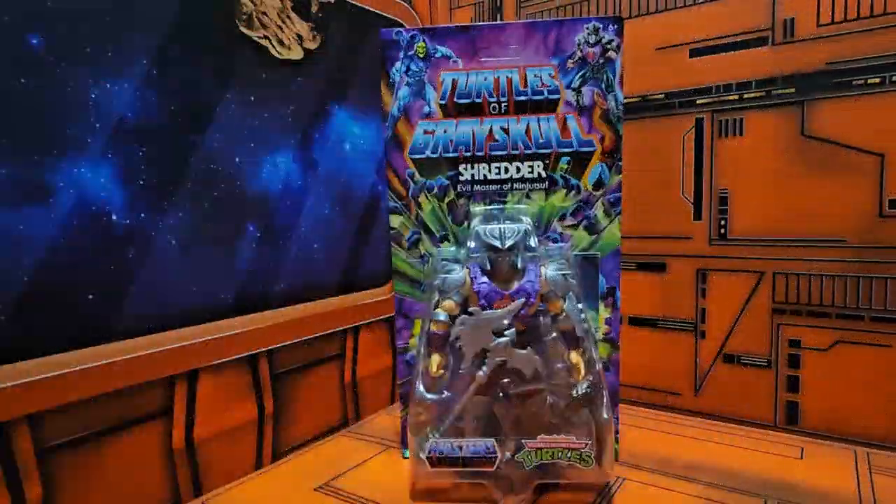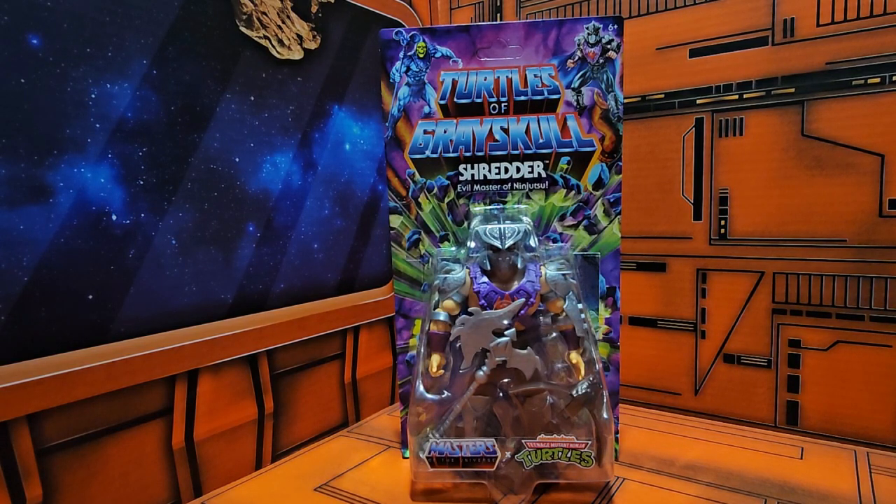Hello fellow collectors! Today we're going to be talking about Turtles of Grayskull, Shredder, the evil master of ninjutsu. This is a mash-up of Masters of the Universe and Teenage Mutant Ninja Turtles.